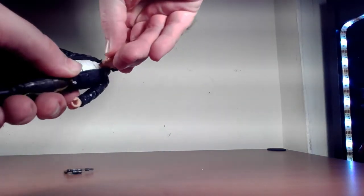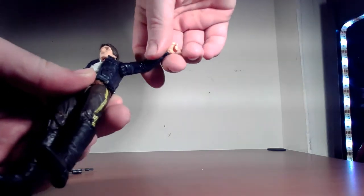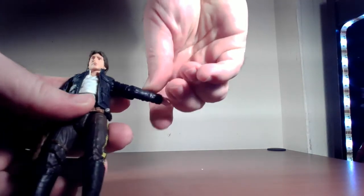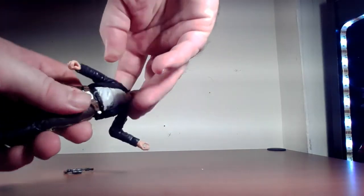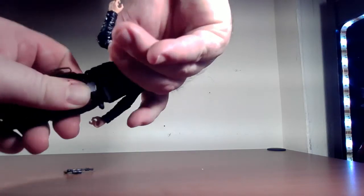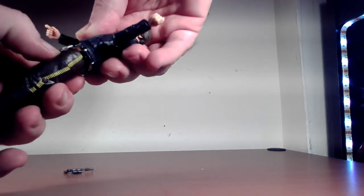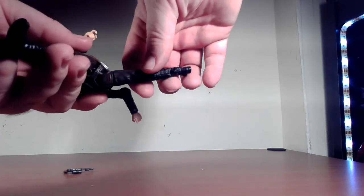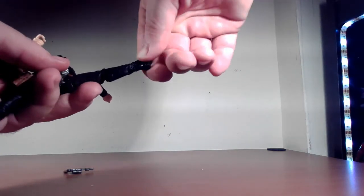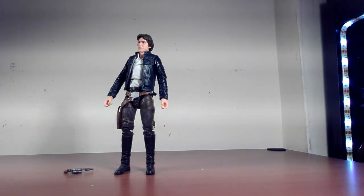Let's talk articulation. His head goes back and forward that far, all the way around, with a little bit of tilt for some attitude. Shoulder goes up that far and all the way around, rotation at the elbow and bending at the elbow, wrist rotation front and back. He has rotation at the diaphragm and something at the waist. The leg goes out that far but the holster is in the way going forward and back. Rotation at the thigh, double-jointed knee, ankle pivot front and back. We're not going for extreme poses — cool gun poses are what you do with Han Solo.